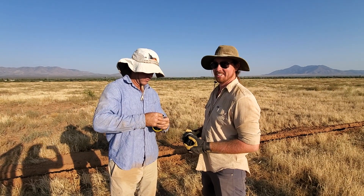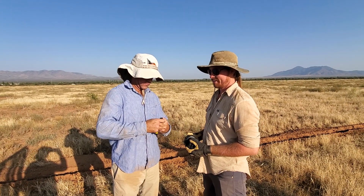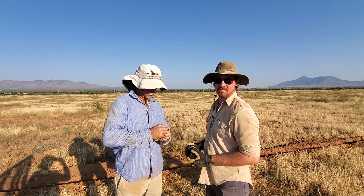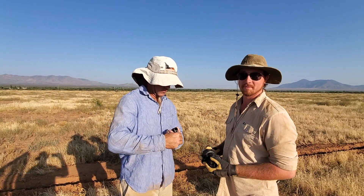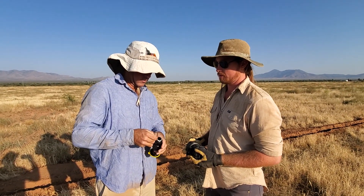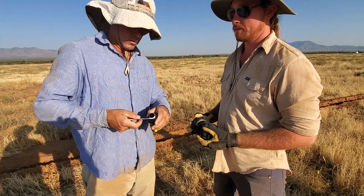Good day folks, this is Greg at Green Pastures Farm. Today we're not at Green Pastures Farm — as you can tell, we're in a more arid environment. We're in Arizona, and we're doing a project here putting in a water line. I want to show you a close-up of exactly how we're doing this.